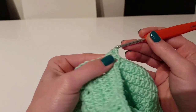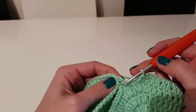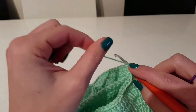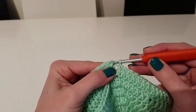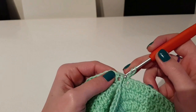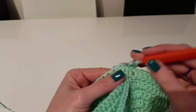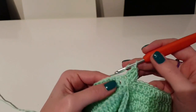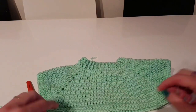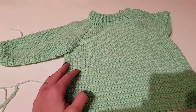From now on, repeat this row. Join with the first double crochet made at the beginning of the row and repeat as long as you want, depending on how long you want the sweater to be. I made 16 rows and then two more rows in front post double crochet and back post double crochet. Repeat until you reach the desired length.